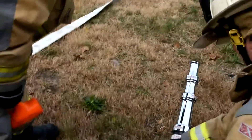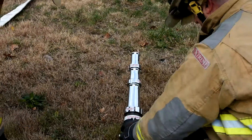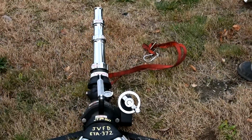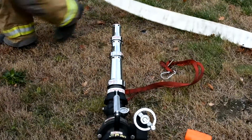First thing we're going to do is open up the legs on the base to give us a solid surface. We're going to use a mallet just to tap them into the soft ground to secure it, because once the hose is pressurized, this tends to have a little bit of kickback to it and you don't want anybody getting hurt.